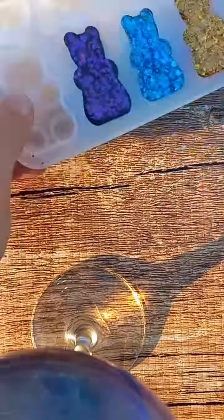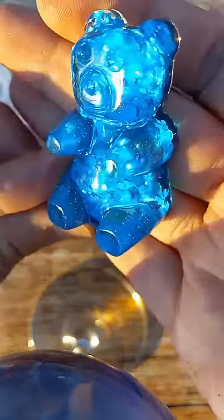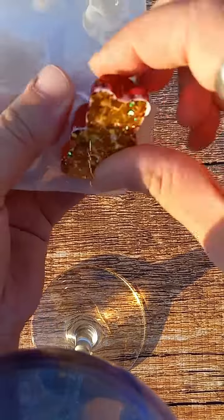They stand or sit by themselves, but I plan on making some ornaments and keychains. I'll use my Dremel to make a hole in their head and attach a jump ring and either a chain, some ornament string, or ribbon.